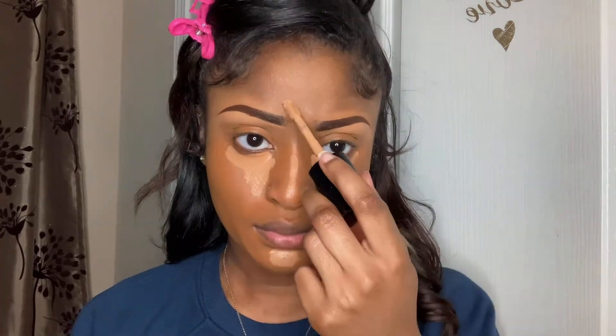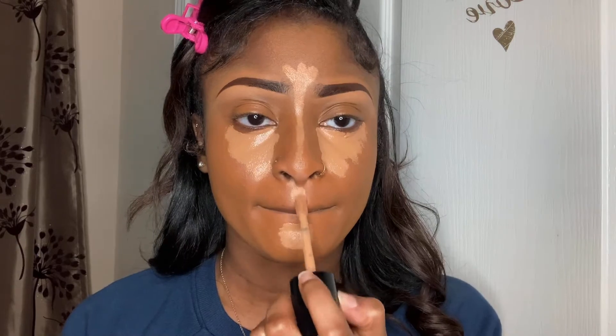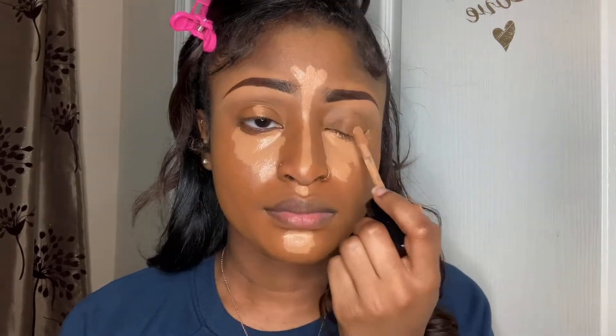Now that we have all of the foundation on, we can use our concealer. I'm using my Too Faced Born This Way multi-use sculpting concealer in the color Butterscotch. I'm going to put this under my eyes, along my nose, on my eyelids, and on my chin.